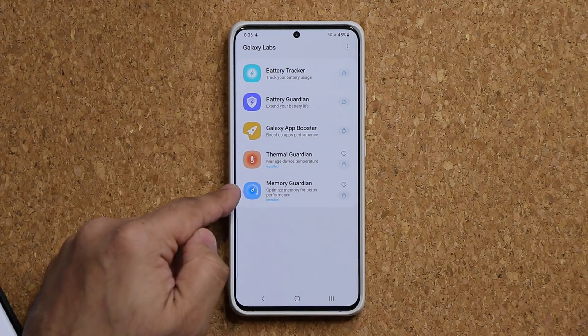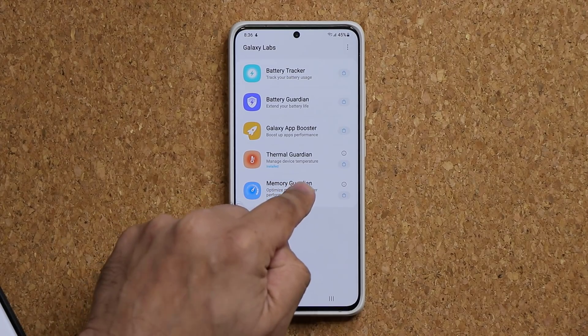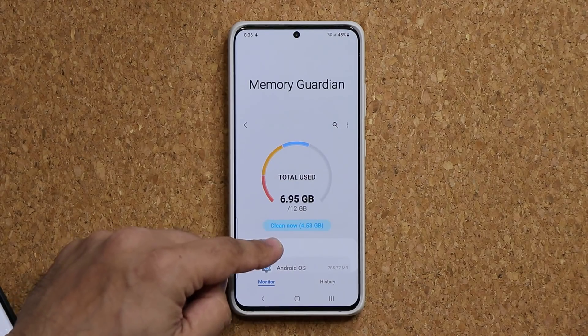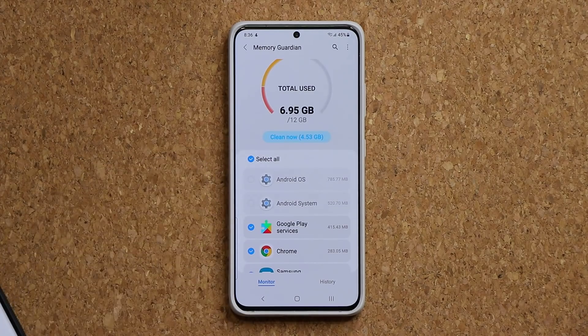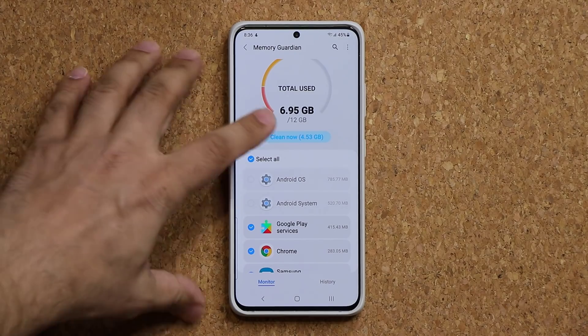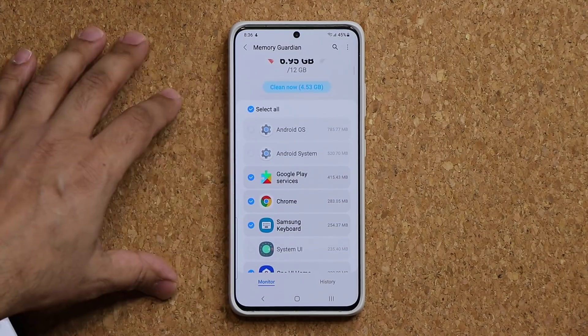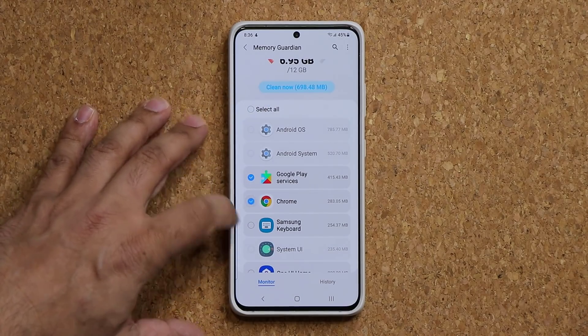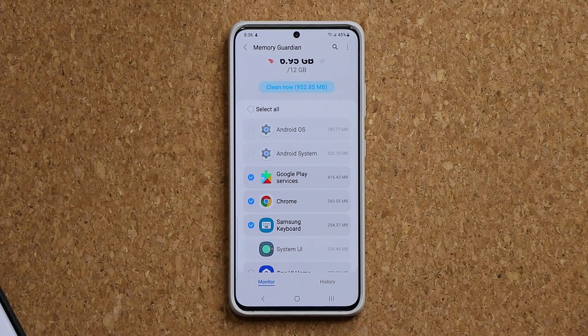Let me start with the Memory Guardian, which is a little bit more simple to use. You tap on it once it's installed and it launches the Memory Guardian, which tells you what applications are currently using the RAM — the memory of the phone. And if anything is available to be cleaned up, you can actually clean that right away.